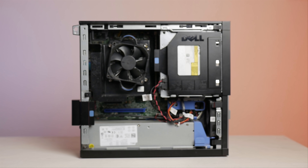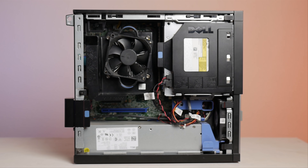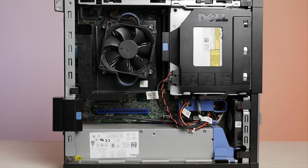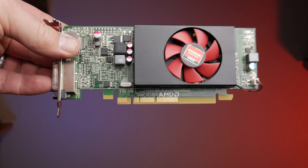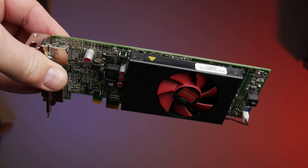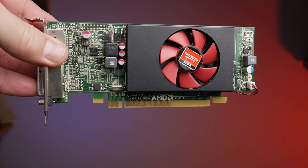This machine has an i5-4590 processor running at 3.3GHz, 8GB of RAM, a 500GB 7200RPM spinning drive, and it did have an AMD card in there, but it was a super old AMD card. I just pulled that out and I'm using just the Intel HD 4600 integrated graphics.